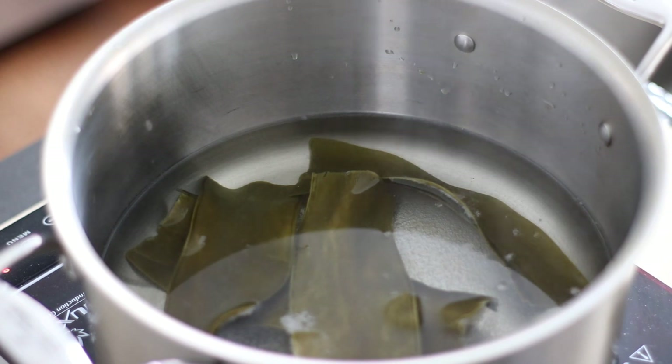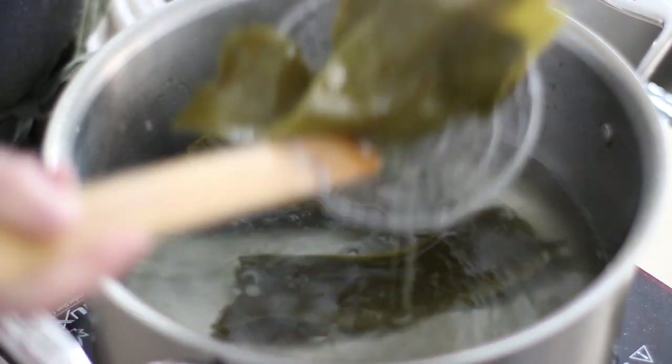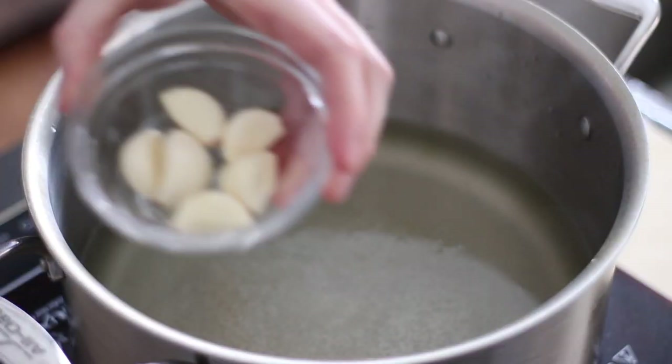Bring the water and the dashima up to a simmer and then remove the dashima. If left in, the dashima can cloud up your broth and also give it a slimy texture — not good. The dashima base is finished; now it's time to add in the other ingredients.